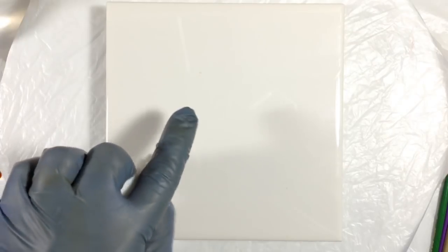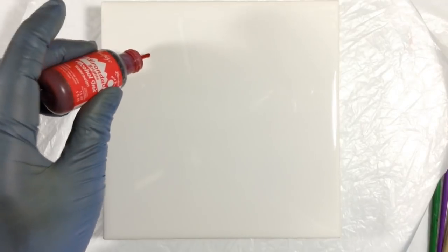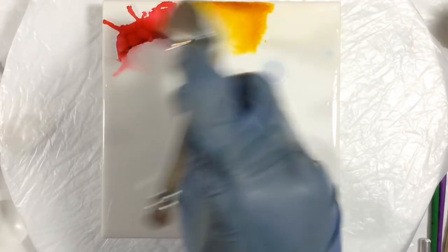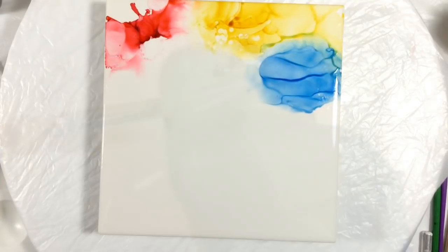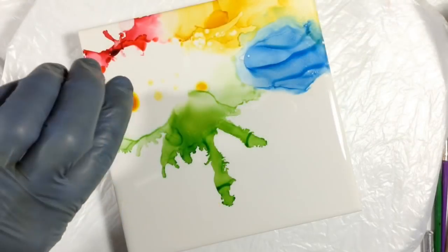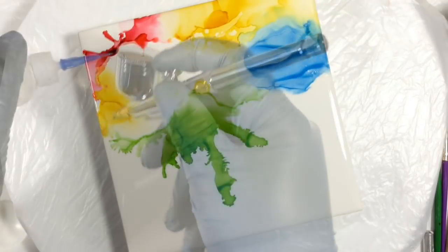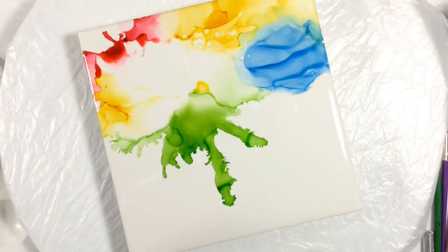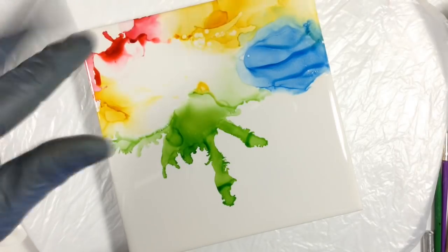I'm going to be working on a six by six inch ceramic tile, and I'm just going to wing it. I'm going to spread a little bit of blending solution so that when I first put my first color down, it doesn't just dry right away — it gives me a second to think. When I find a dark spot like this, sometimes I leave them, but sometimes I'll just reactivate them by dropping some alcohol on it, which makes it spread and thin out a little bit.